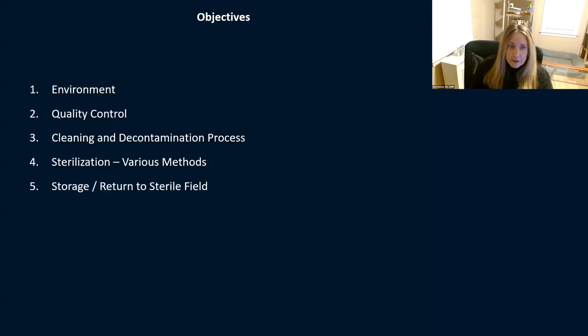We have some objectives today. We're going to talk about the environment of which your sterile processing department is in, quality control and how you test your equipment, the cleaning and decontamination process, and then sterilization — all the different methods that we mostly see in ophthalmology. Then we'll talk about storage or return to the sterile field, sterilizing your instruments and bringing them right back into the operating room.